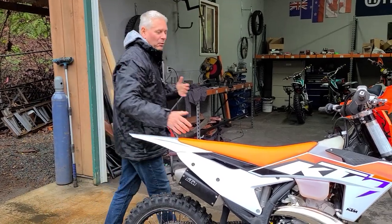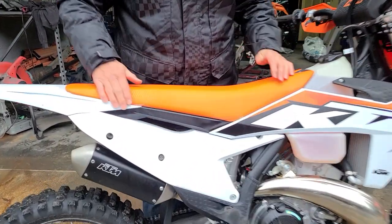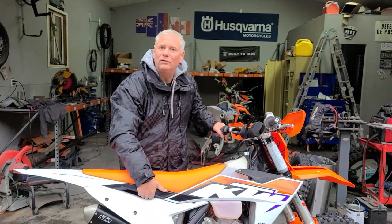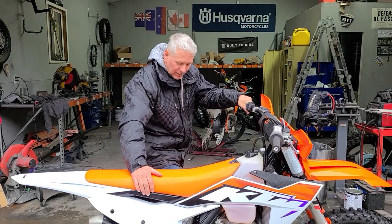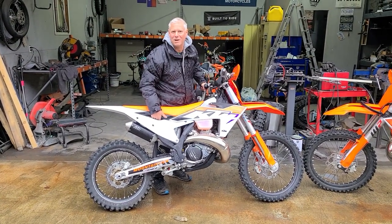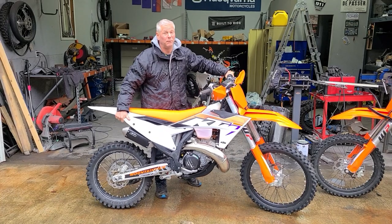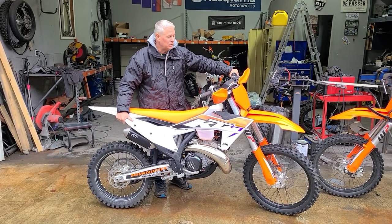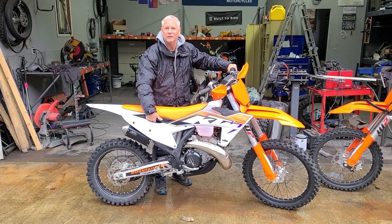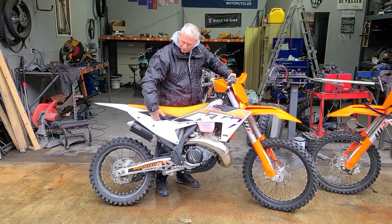KTM has put grab handles on now, and I commend them 100% for doing it, but there's a problem — the grab handle is way too close to the centerline of the bike. When you're trying to move the bike you're literally trying to lift the whole thing, which is a drama. You want to grab it further back and drag the rear wheel over. You're going to get exhausted pretty quick. It needs to be somewhere back further where you can actually get some leverage.